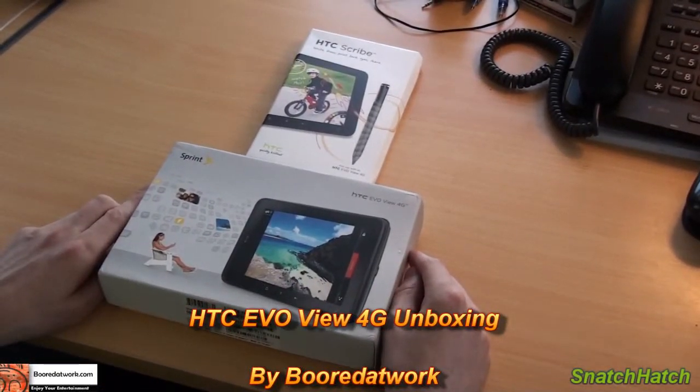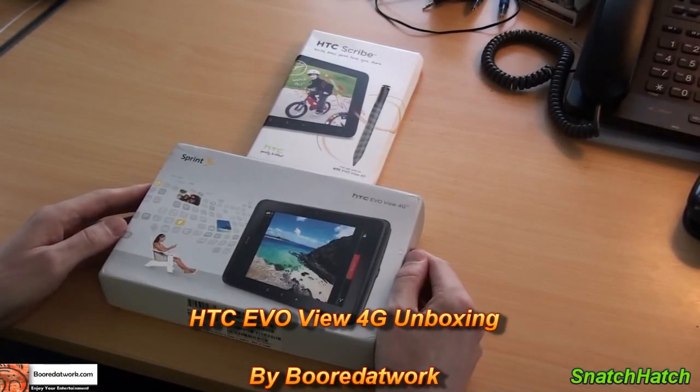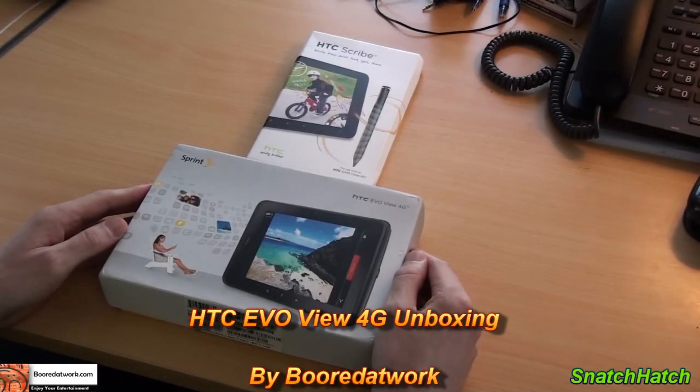Hi, this is Snatch Hatch with boardatwork.com and today I'm going to do the unboxing for Sprint HTC EVO View 4G.